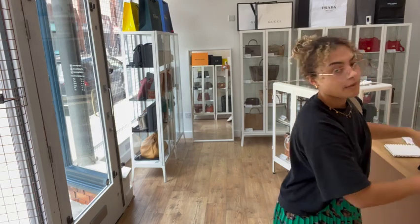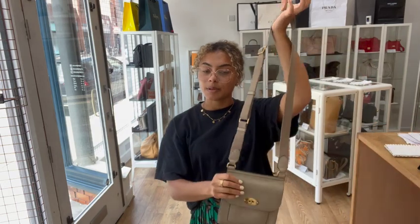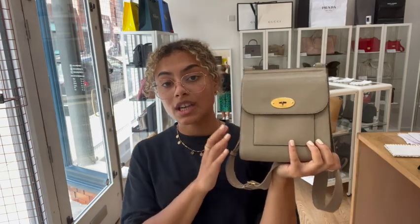If you would like to know a few more details on it, like the exact measurements, you'll be able to find those on our website. The quickest way to find this bag on our website is to click the link in the description below — it should hopefully take you straight to this bag. If it doesn't and it just takes you to our generic product page, I'm really sorry, that does mean it has sold.